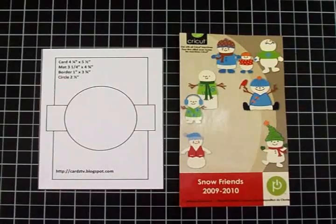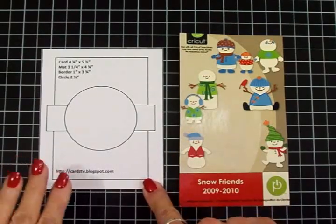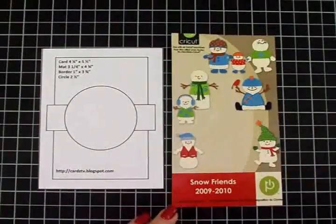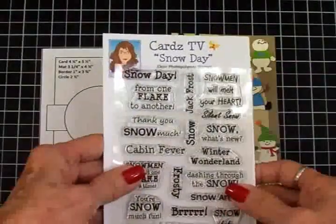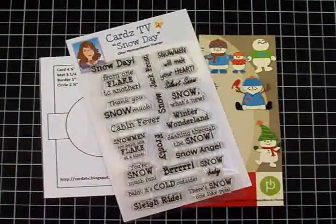Hey Crafty Friends, this is Mary. Today we're going to make a card for the Countdown to Christmas series. We're going to use a Cards TV sketch, we're going to use Cricut Snow Friends, and we're also going to use a set of Cards TV stamps called Snow Day. So come on back and we'll get started.